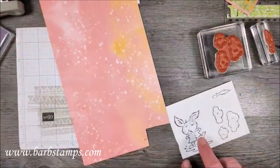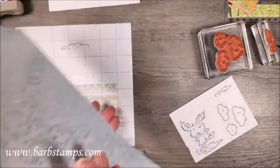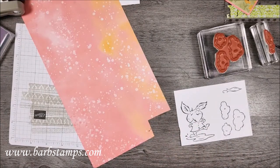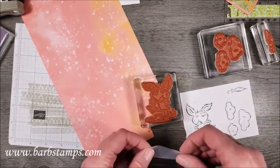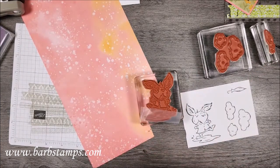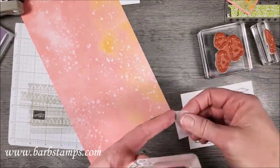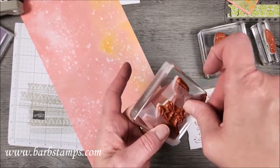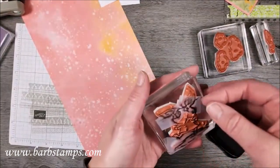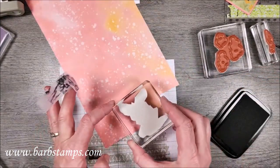I'm also going to stamp my little friend on this fun patterned paper — the opposite side of the raindrops — because I want his shirt for a little fussy cutting. I'll bring in some Scotch tape and mask off the bottom and some areas at the top so I don't need the whole thing to get inked up. The most important part when masking a stamp is to take the tape off and throw it away before you stamp.